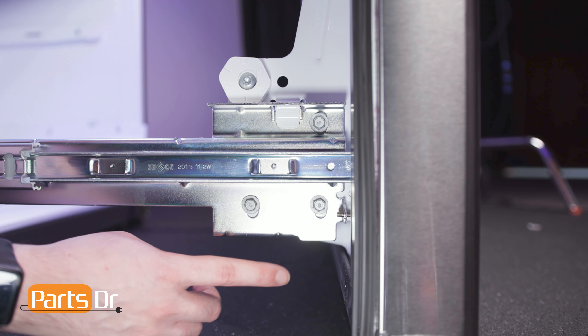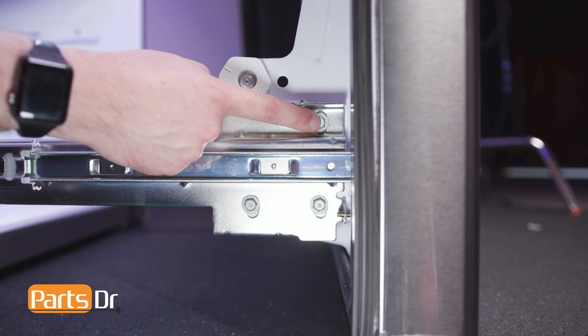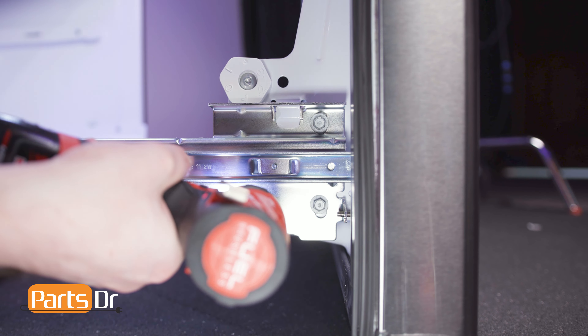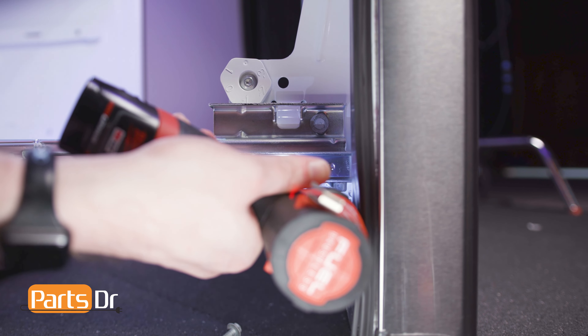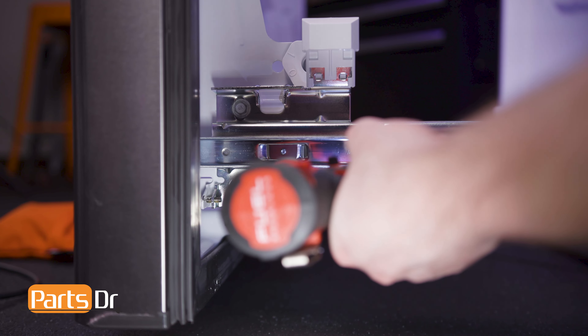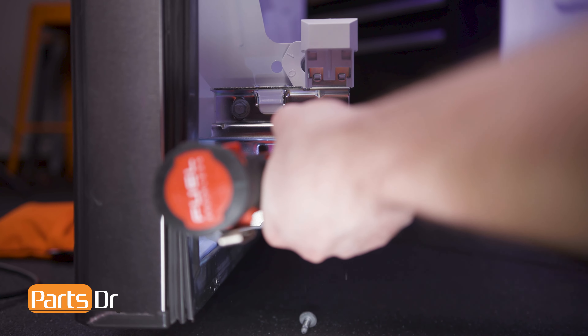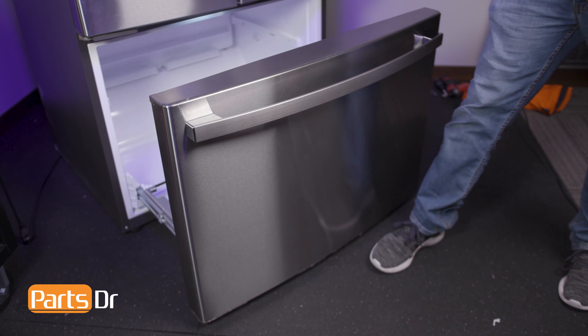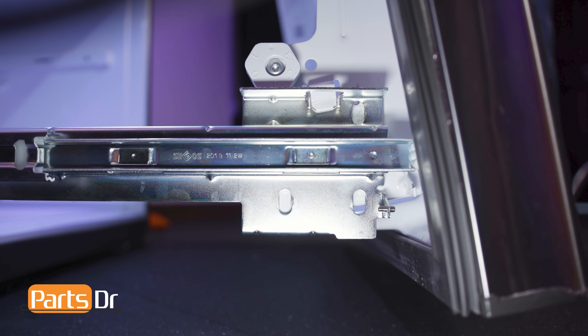Then, using a 3 1/8 inch nut driver, remove these six screws. Tilt the door forward and lift up and out.